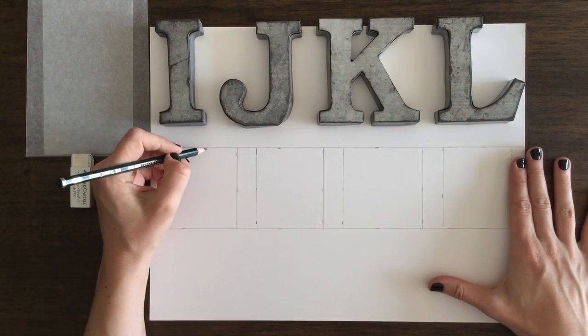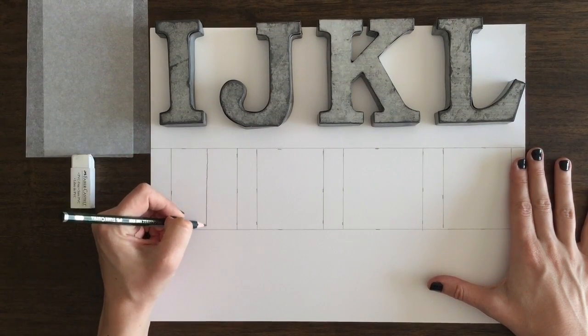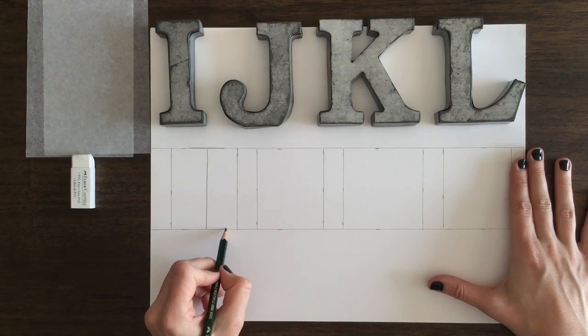Hey friends, this is Sketch Dirt and I'm Marla, and today we're drawing 3D letters I, J, K, and L.